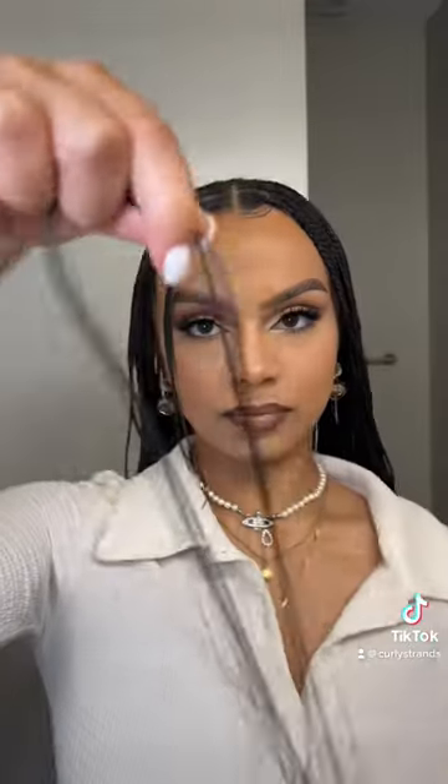Here's a closer look at exactly how I get my braids super flat and neat at home, since this style would cost me about $400. Absolutely not.